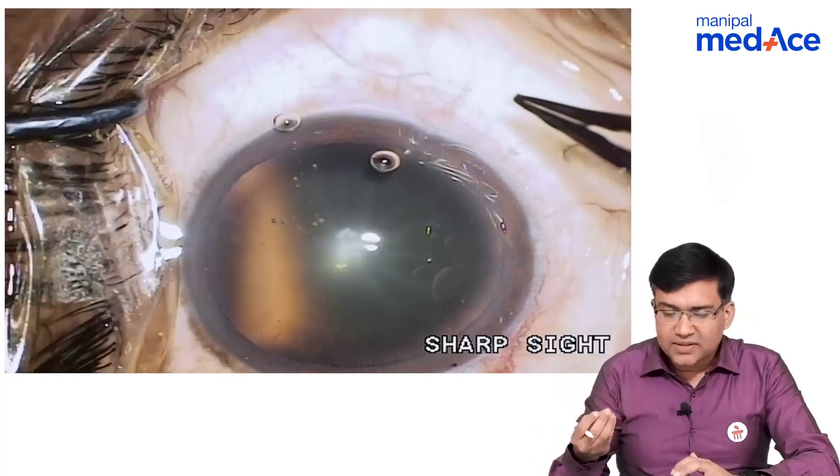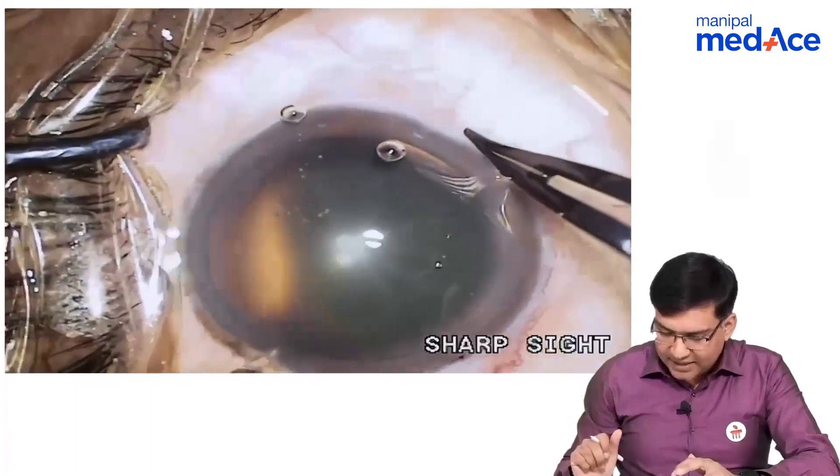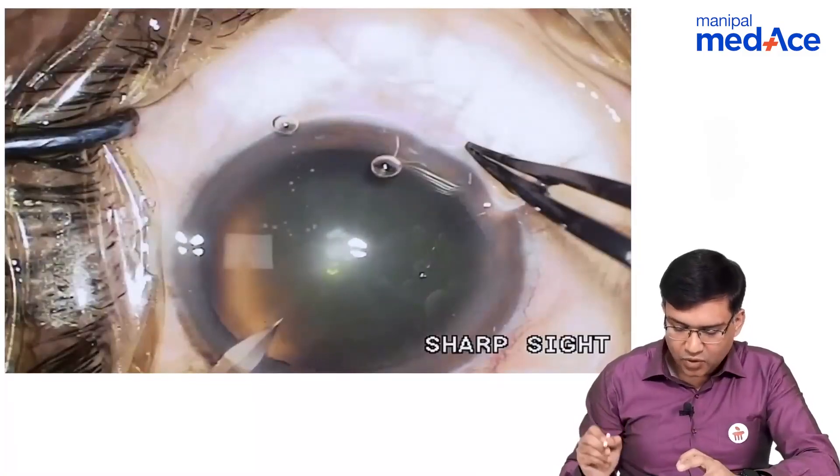First of all, what we do is we basically make a corneal incision. As you can see here, there is a corneal incision that is basically made here.